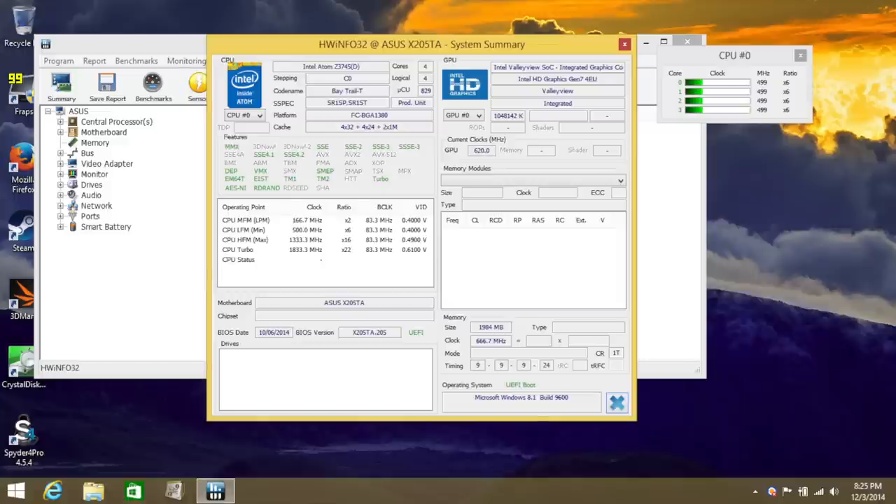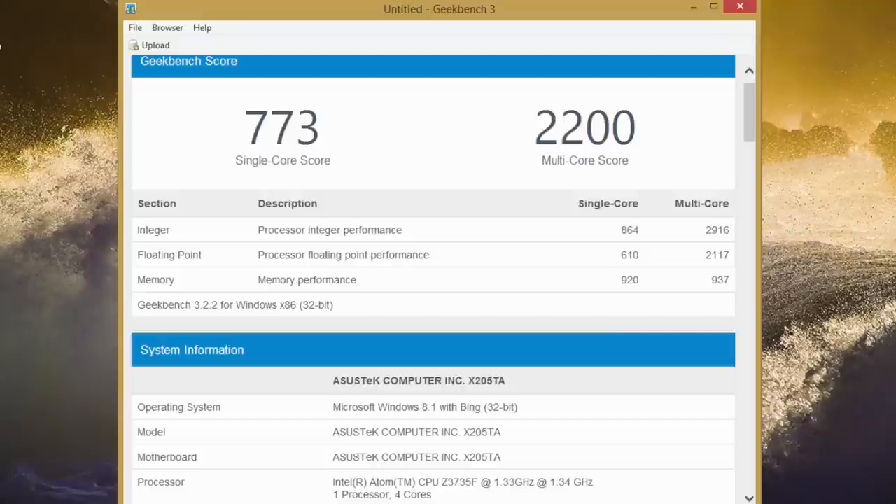The processor powering this laptop is the Intel Atom Z3735F, a quad-core processor clocked at 1.33 GHz with a boost up to 1.83 GHz. For basic productivity like browsing the web, Microsoft Office, and watching Netflix, this processor ran without any hiccups. Looking at Geekbench 3 scores (32-bit): single-core score of 773, multi-core score of 2200.